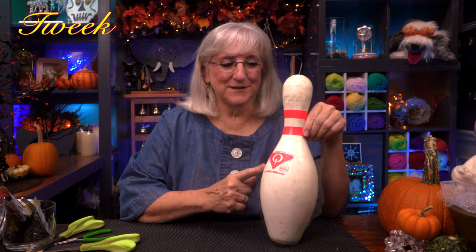Hi, this is Tweak. On this week's episode of Tweaks with Tweak, we're going to tweak a bowling pin. Does this look like a Halloween mummy to you? Well, it's going to. Join us!